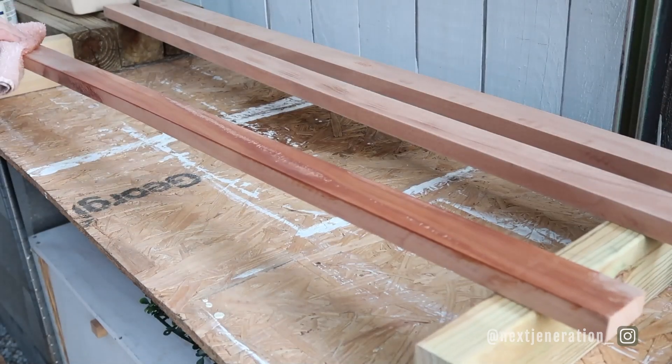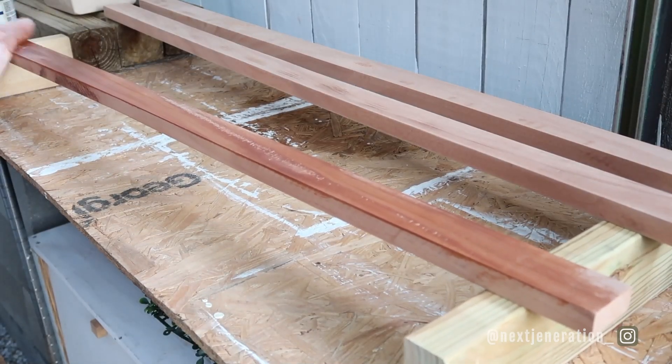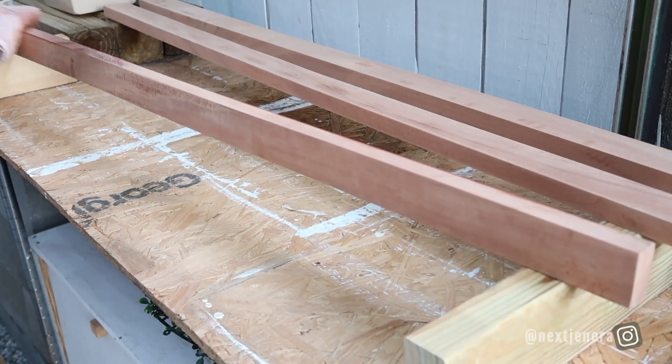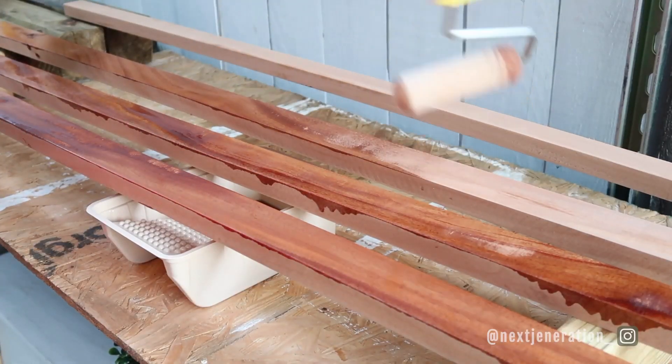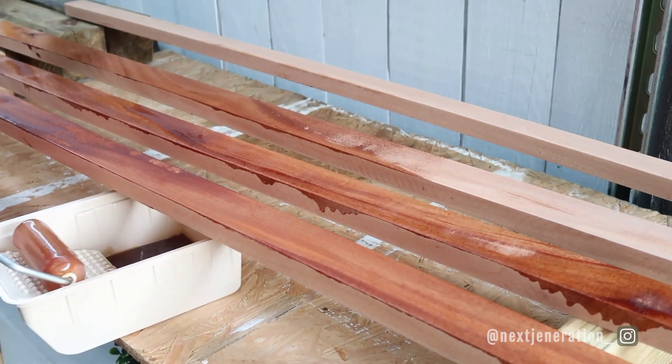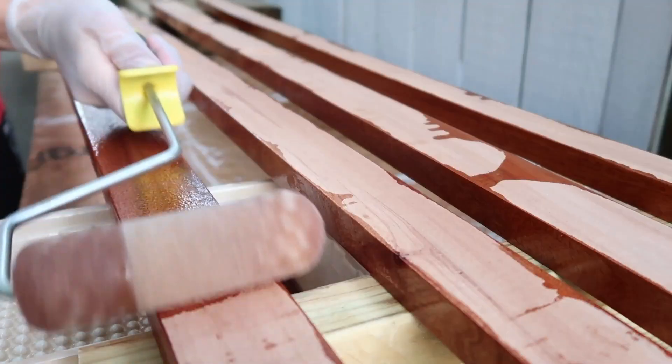Once you're done sanding, you really want to wipe away all of the dust and residue. I recommend a damp rag — wipe everything down and let it fully dry before adding your varnish. So now our boards are ready for varnish, seal, stain, or whatever you're using for your shelf.